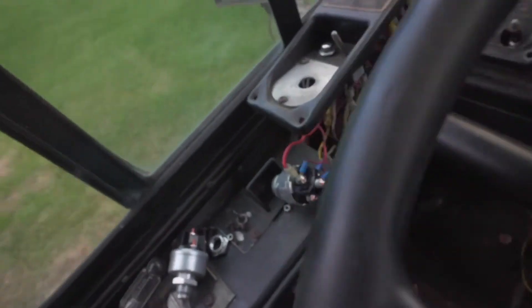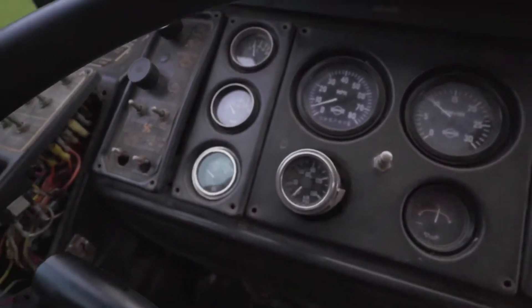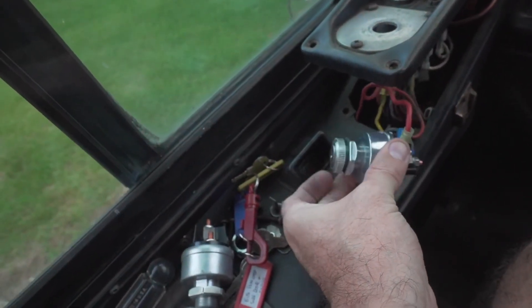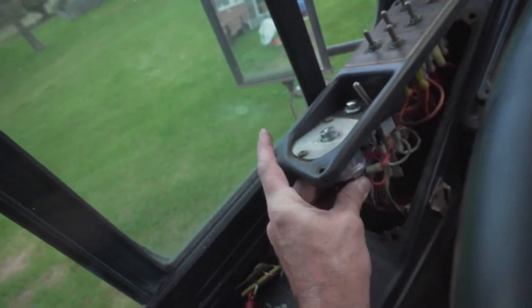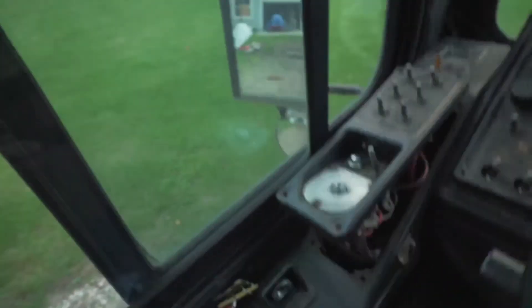Okay, the ignition itself is back on. Now you just take this little top ring off — this ring here helps set the depth of the ignition through the panel, and everything else gets locked down.